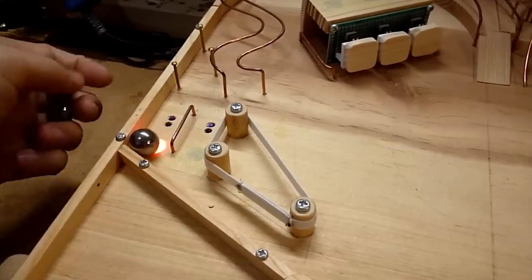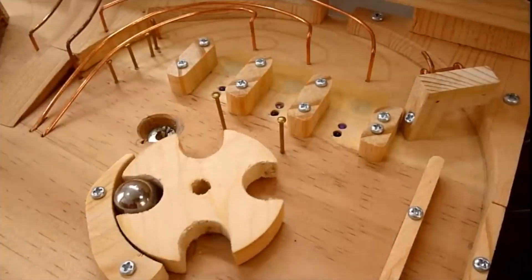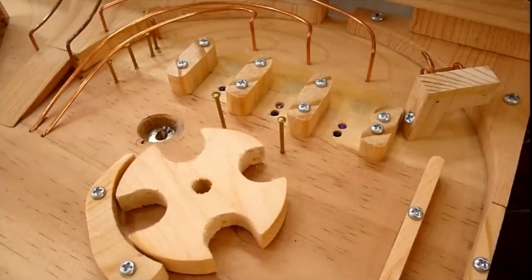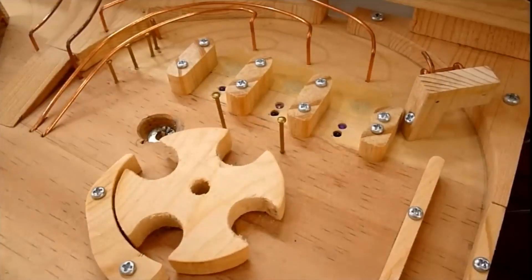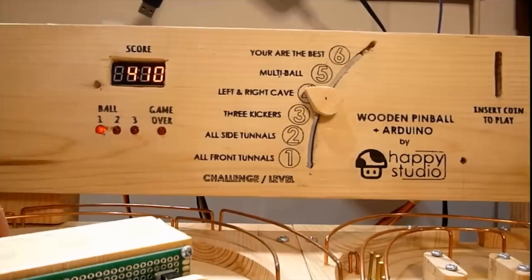This unique creation is both a work of art and a playable marvel. The inventor's hands-on approach and attention to detail shine through, making it a captivating and sustainable entertainment option. With every part carved personally, it's a testament to DIY ingenuity, offering hours of enjoyment in a compact and environmentally friendly package.